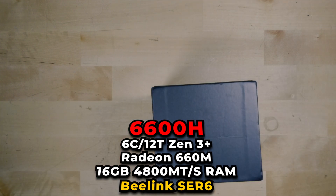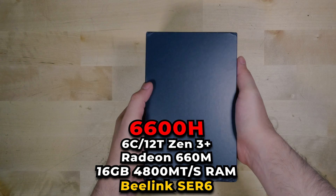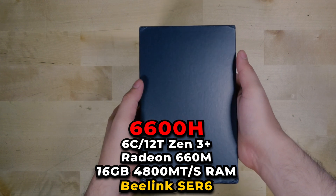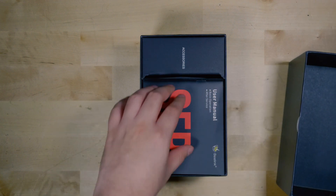This is rocking a Ryzen 5 6600H paired with 16GB of DDR5 RAM running at 4800MHz, and it does have a 500GB PCIe 4 SSD.